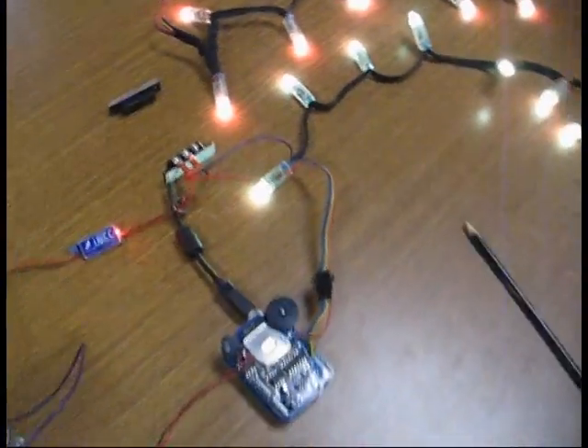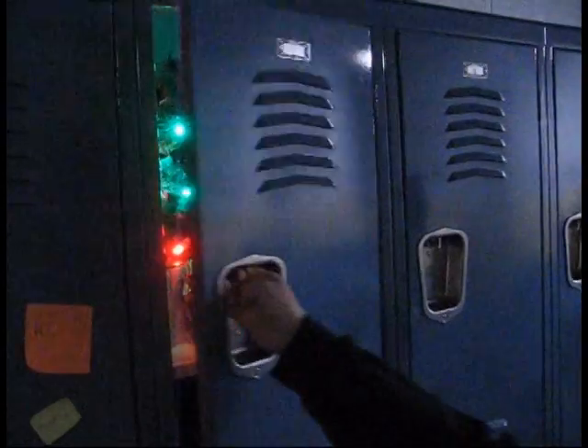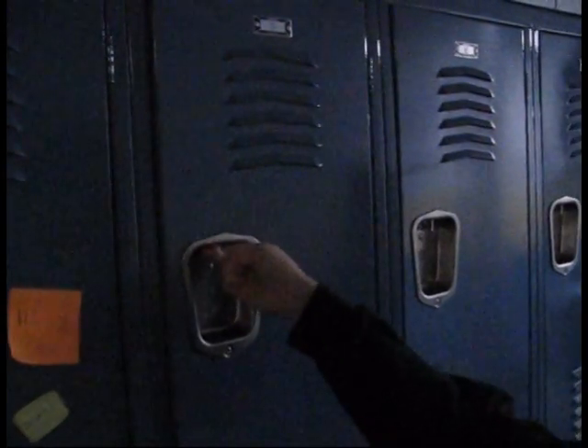So we're going to hook it all up and see how it works. Go ahead and close it — and open.